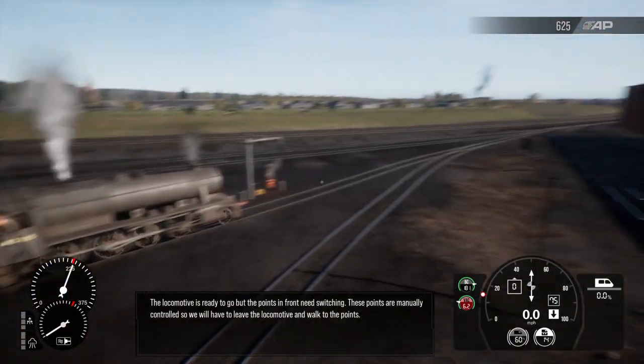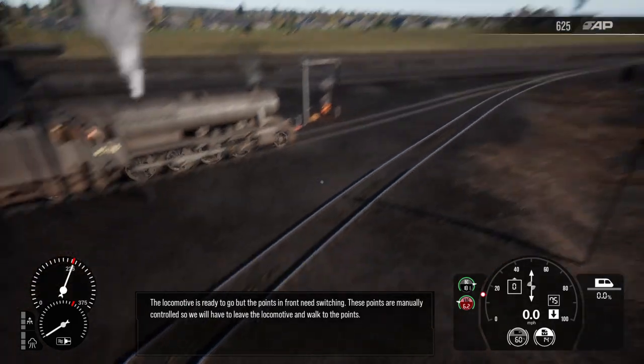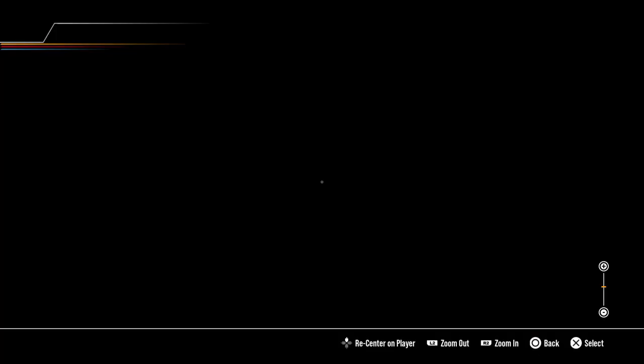The locomotive is ready to go, but the points in front need switching. These points are manually controlled, so we'll have to leave the locomotive and walk to the points.